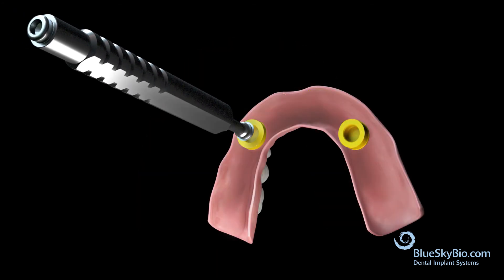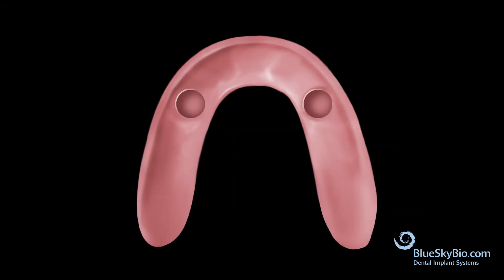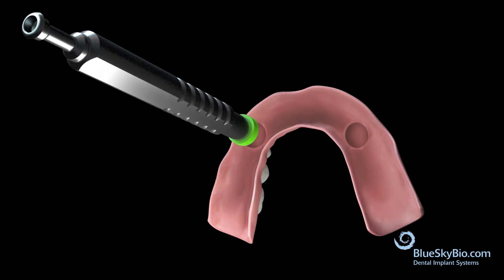You can either keep the yellow Super Snap insert in place, or use the insertion tool to remove the yellow Super Snap inserts and replace with the appropriate retentive insert.